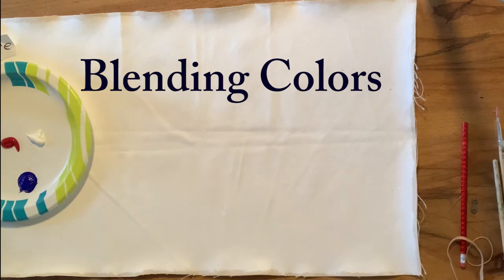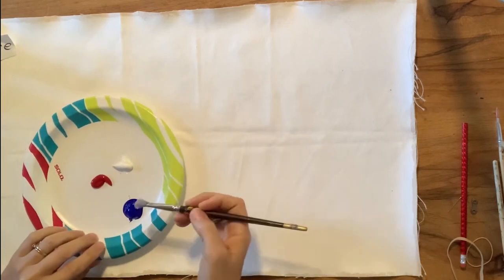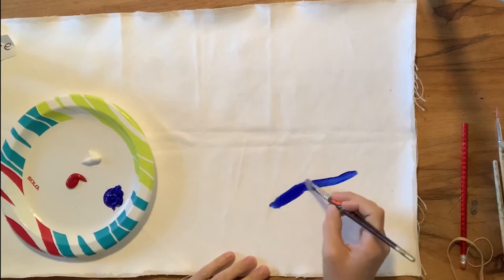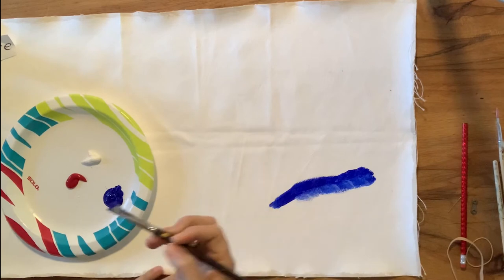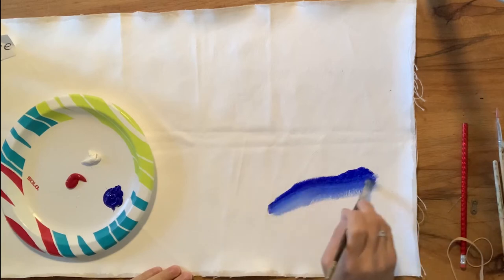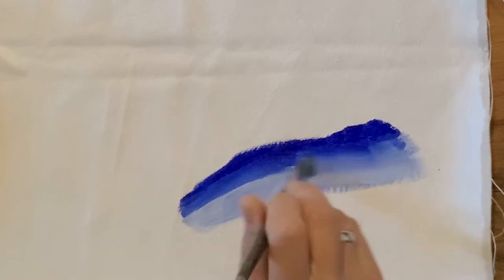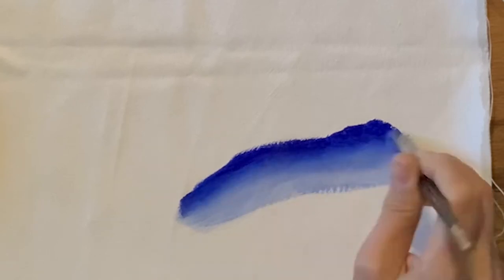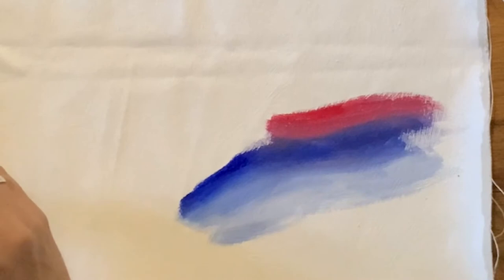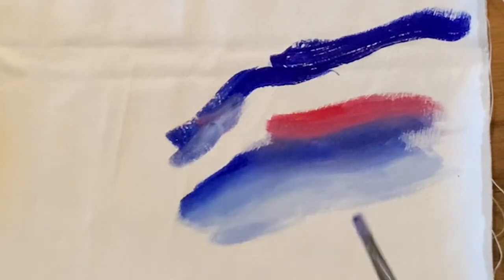The first thing I'm going to show you is a few blending techniques, because a lot of the art movements you might choose will require blending at some point. You're going to look for the main color in the area you want to blend — put one color down, then grab a little bit of the next color and work it directionally. If it's a sunset, for example, you work it directionally and just mix it right on the paper, feathering the colors into one another.